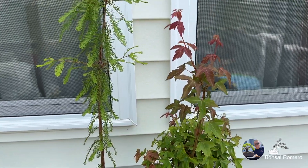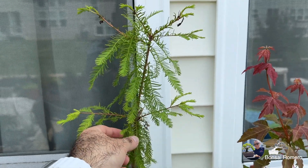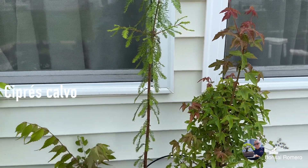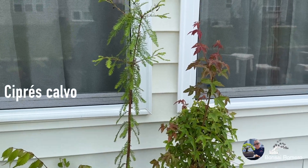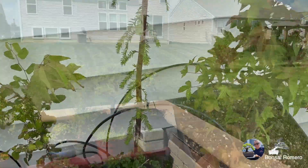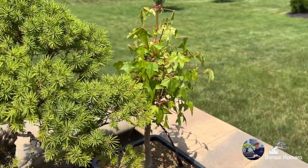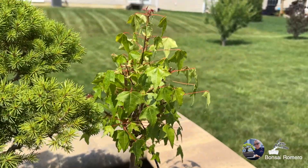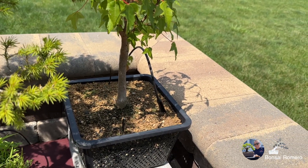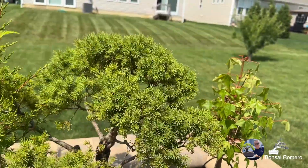Este es un Bald Cypress. Ahorita les pongo el nombre en español aquí en el video. Es originario de lugares muy húmedos como aquí, entonces está feliz. Como les encanta estar siempre con mucha agua. Aquí vámonos al sol. Aquí tenemos otro maple tridente en una canasta de estanque, también replantado el año pasado, y feliz, ya dándole su forma.